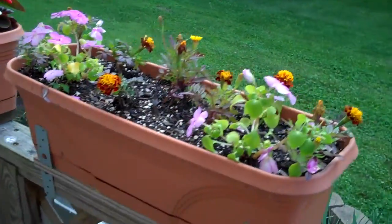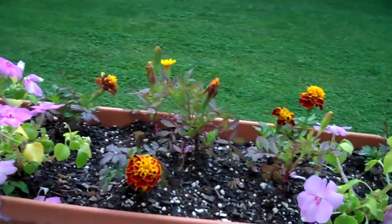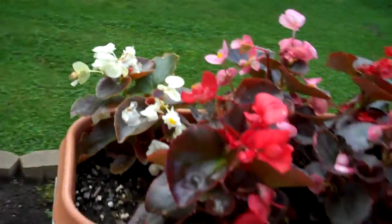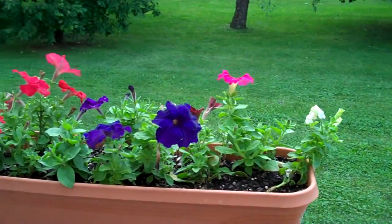I made some additions to the garden. We have the flower boxes up here now — marigolds and impatiens in here, and begonias in here, and petunias in here.